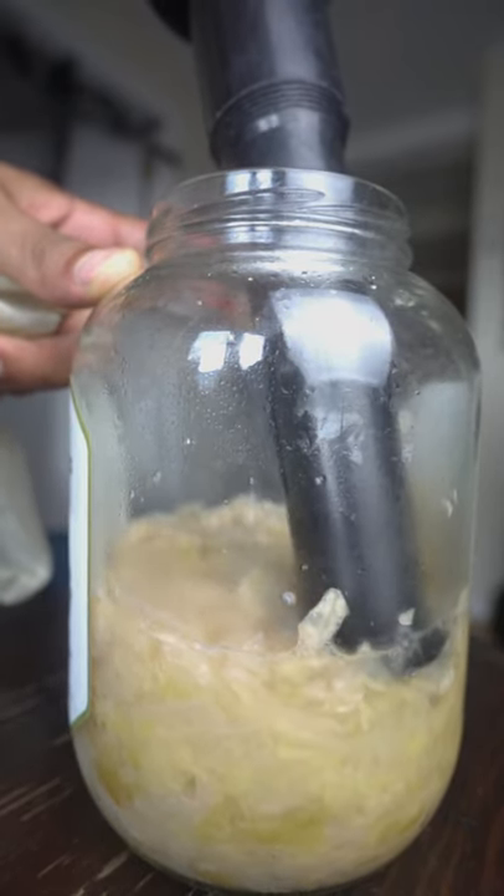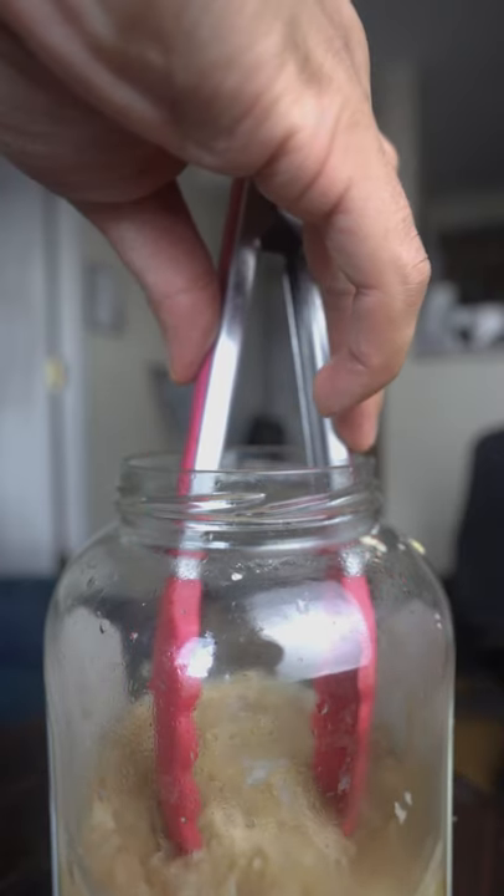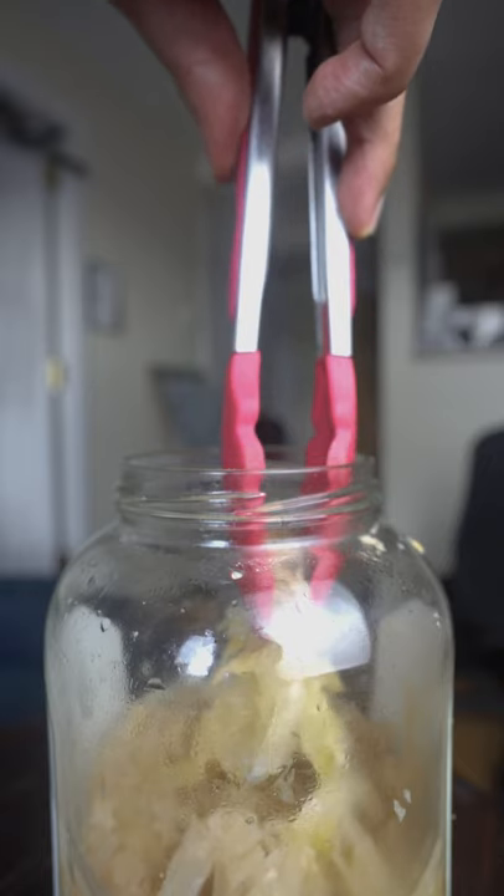When you've got sauerkraut, toss it in the fridge when you're ready to eat it. If any mold grows, you probably didn't wash your hands, or that piece wasn't submerged. You could pick it off or start over if you're paranoid.